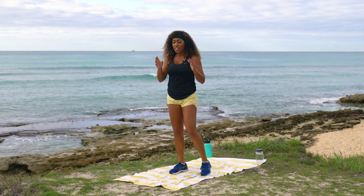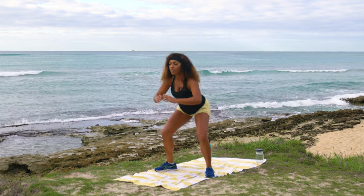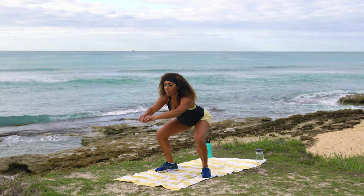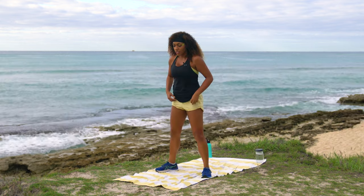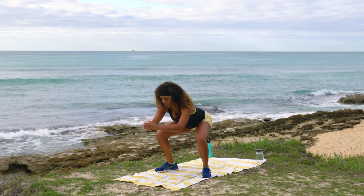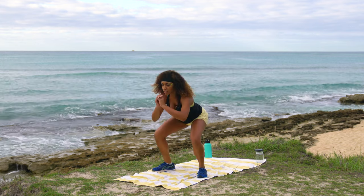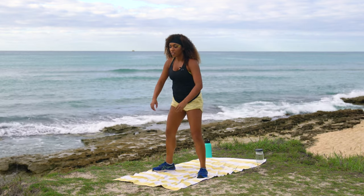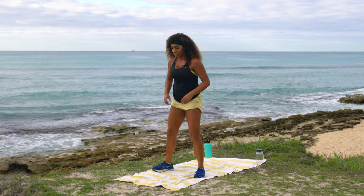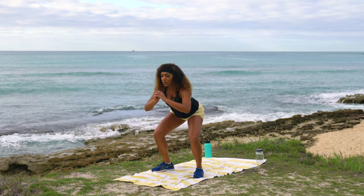Take it from the top — back to 10 pause squats, then regular squats, then squat pulses. We'll count them out together. Drop it down, hold at the bottom, one-two, counting all the way through to ten. Then ten regular squats — one, two, three, four, five, six, seven, eight, nine, ten. Then drop it down for squat pulses.